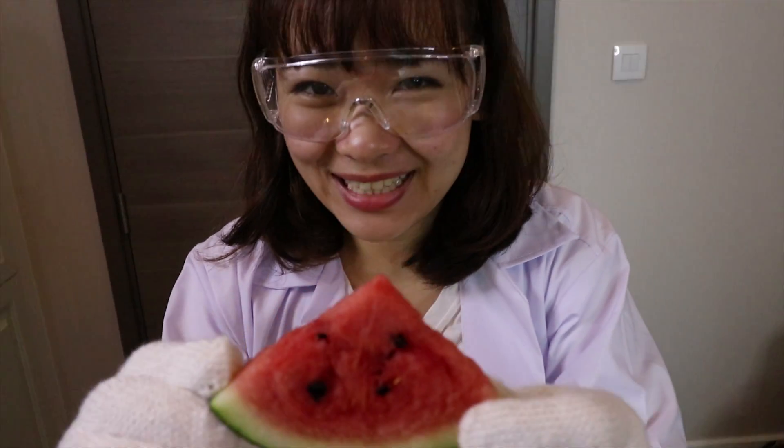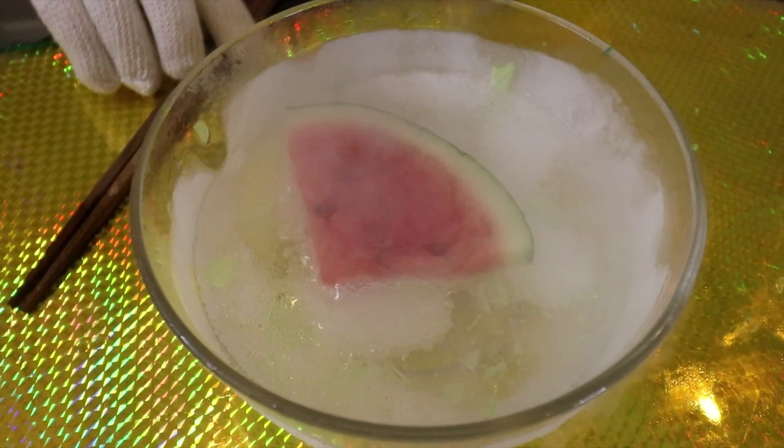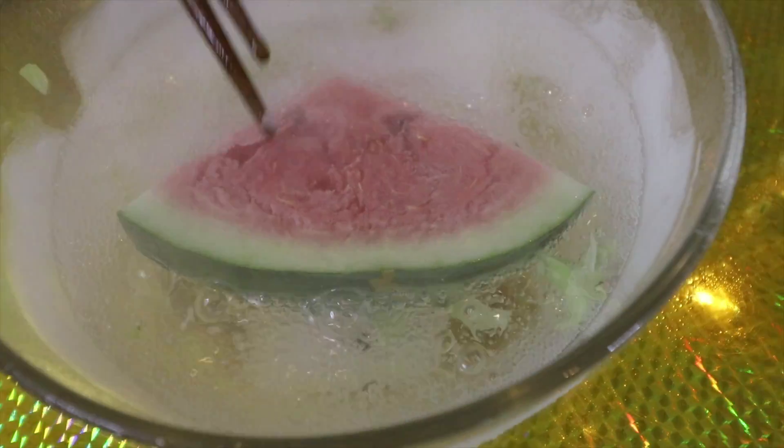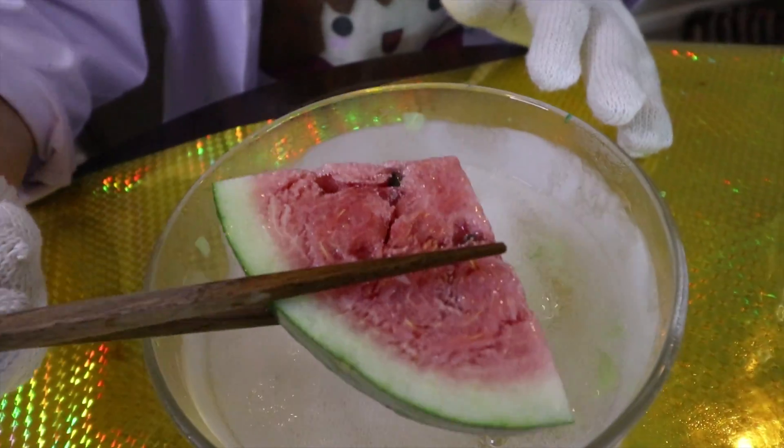So now let's try watermelon. So now the watermelon has become ice, and it's really cold, and this one cannot eat.